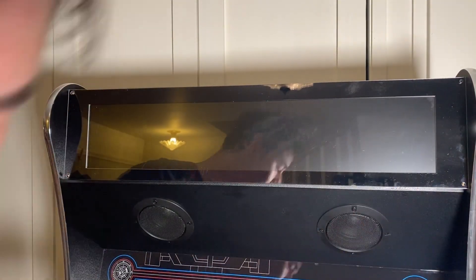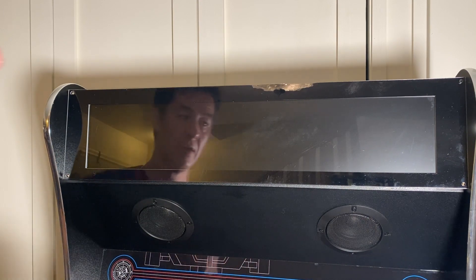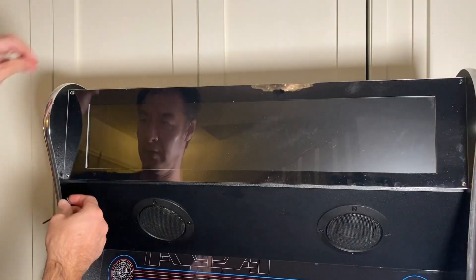You don't have to screw these in too tight — in fact you shouldn't over-tighten. Just hand tight is fine. Go ahead and do the bottom and then the top over here.